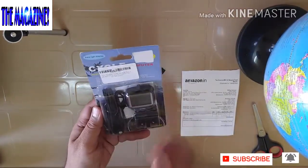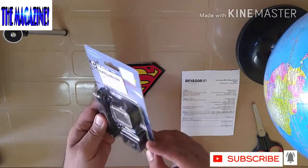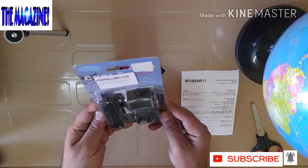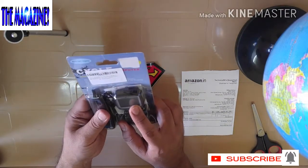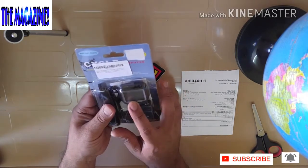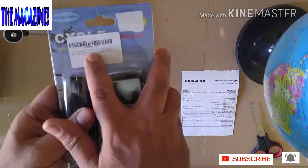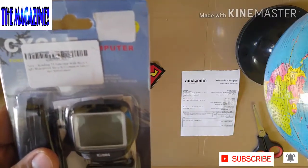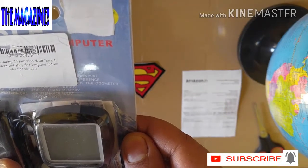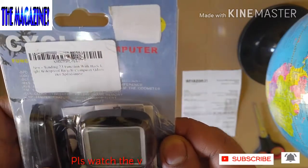This product is Sunding and they really give some strap-on cables as well. There is going to be a magnetometer. Now this is 23 functions in total. The good thing is that this is the backlight display and this is again waterproof as well. It says new Sunding 23 function with backlight, waterproof, bicycle computer, odometer, speedometer as well. So quite a few functions in this one.